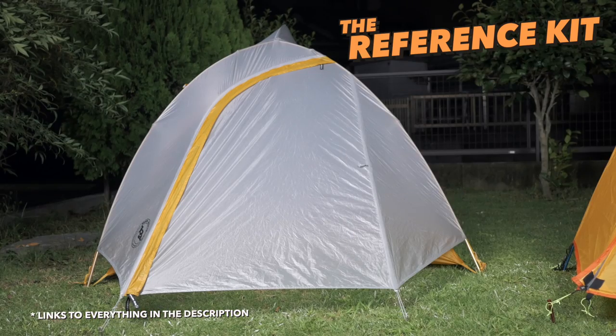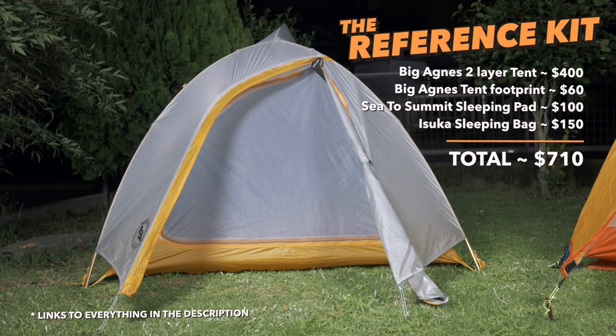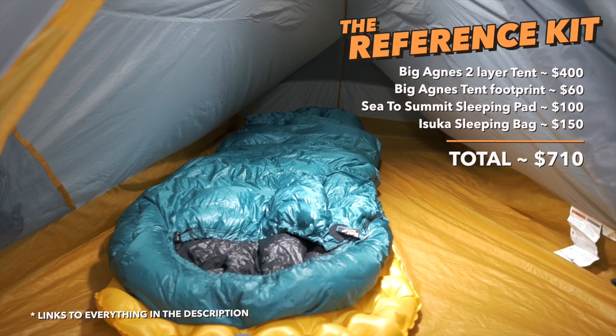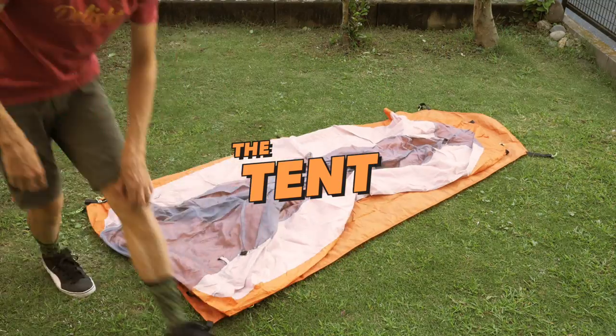The reference kit is a two-man, two-layer tent from Big Agnes — important to note that the footprint is not included with the tent. The sleeping pad is from Sea to Summit and the sleeping bag is from the Japanese brand Isuka, totaling in at around 710 bucks.